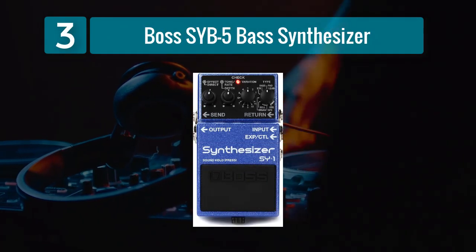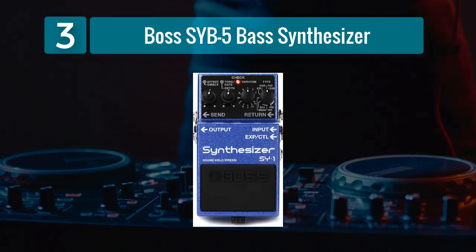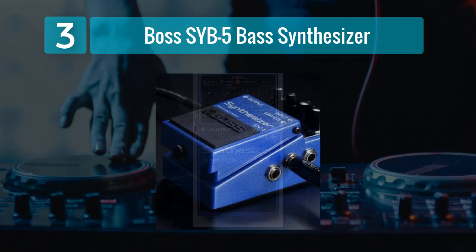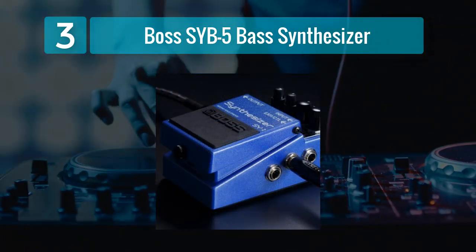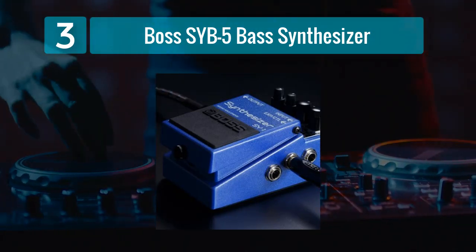Coming in Number 3: the Boss SYB-5 Bass Synthesizer. The Boss SYB-5 Bass Synthesizer is a unique pedal that takes pitch manipulation to a whole new level. While it's primarily known for its synthesizer capabilities, it also excels in providing a range of pitch-shifting effects that can greatly enhance your bass tones.